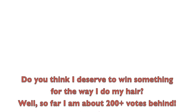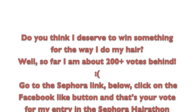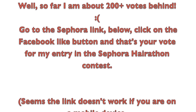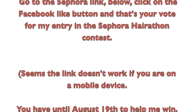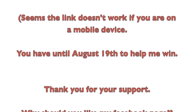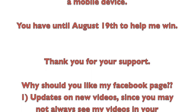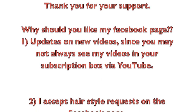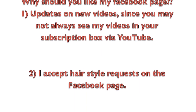Do you think that I deserve to win something for the way that I do my hair? Well, so far I'm about 200-plus votes behind the competition. If you want to vote for me, go to the Sephora link below, click on the Facebook like button on the right side of the video, and that will be your vote for my entry in the Sephora hair-a-thon contest. It seems it doesn't work if you're on a mobile device. I only have until August 19th to have you help me win. Thank you guys so much for your support and for those who have already voted.